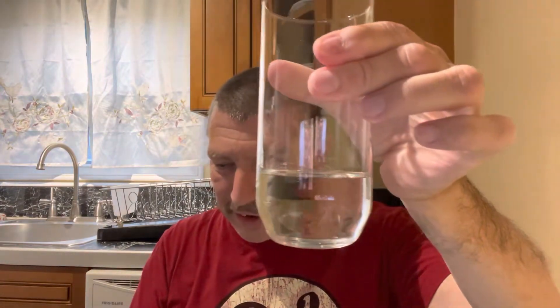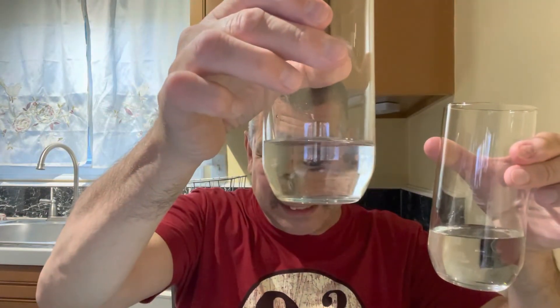Wow... wow, that tastes like water! Now let's compare — bottled water looks nice and crystal clear, box water also crystal clear. They both taste the same.